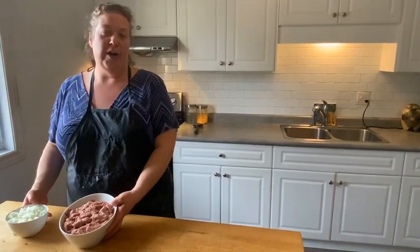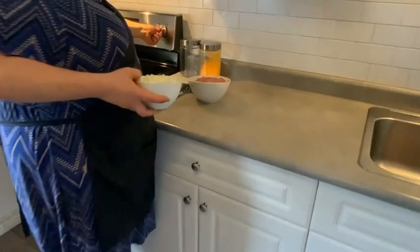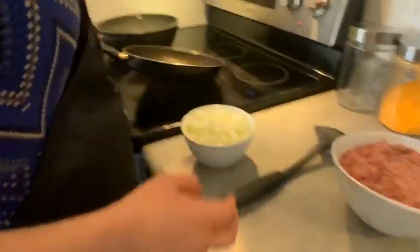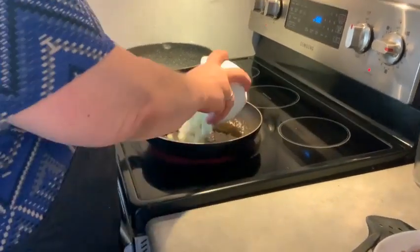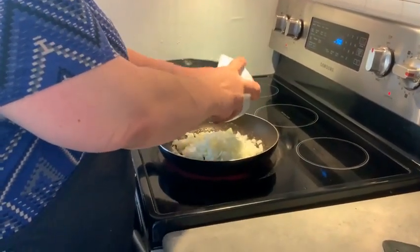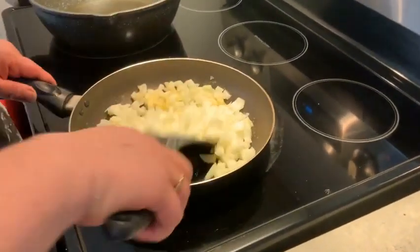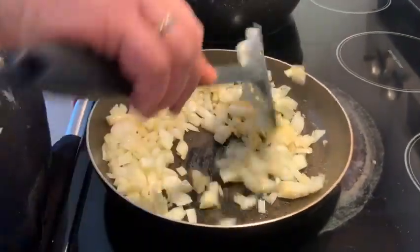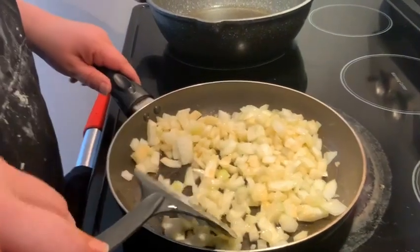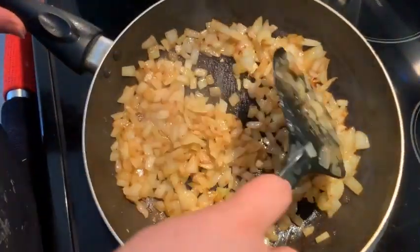Now the next part we're going to work on is the filling. In the pan I have some butter already heated up and we're going to sauté our onions — kind of get them a little bit caramelized. We'll come back when the onions are all finished. This is how I like my onions — we've got a nice brown color on them.